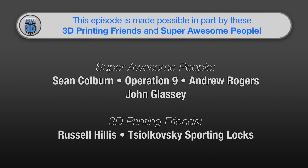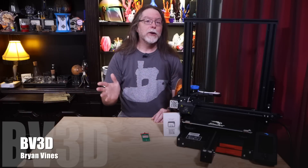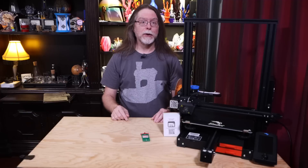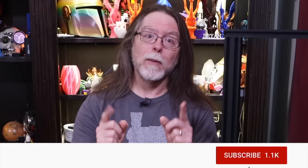This episode of the BV3D channel is brought to you in part by these awesome channel members. Welcome back! If you're new here and you're wanting to learn about 3D printing, 3D modeling, and other 3D printing-related stuff, start now by subscribing and clicking the bell so you don't miss anything.